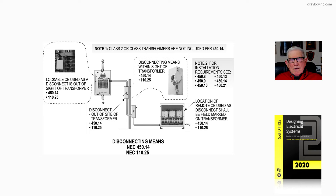Figure 20-6 illustrates the requirements for the disconnecting means for a transformer, its location and so forth. The requirements are in 450.14, but a means to place your lock with or without a lock being present is 110.25, as you see in the main call-out.